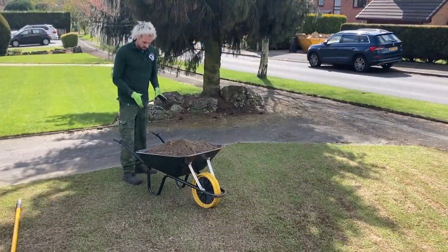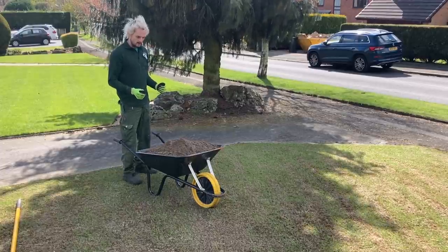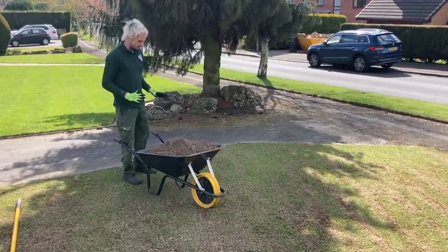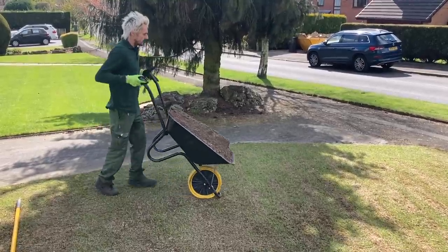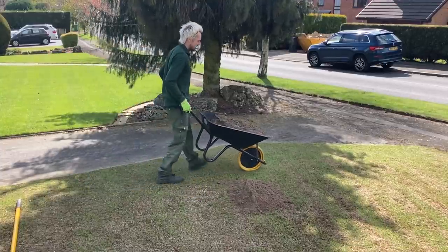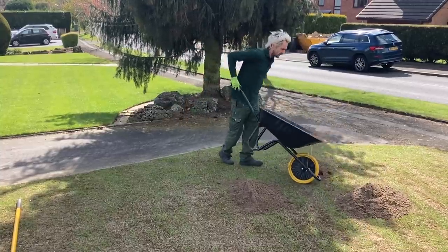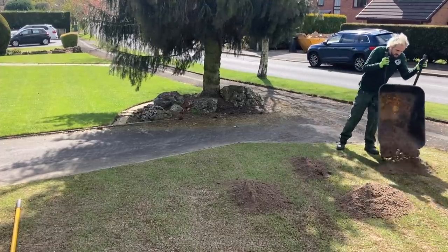I've got my barrel load of root zone here ready to go. I'm not just going to tip it all out in one pile because it'll take forever to drag around and you can end up with a hump where you don't quite remove all of it from one area. I've done that before and learned my lesson. So I'm just going to tip it out in little piles over this area where we've got the ribbon.